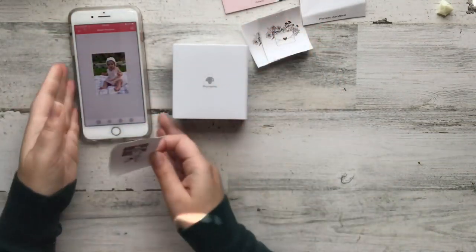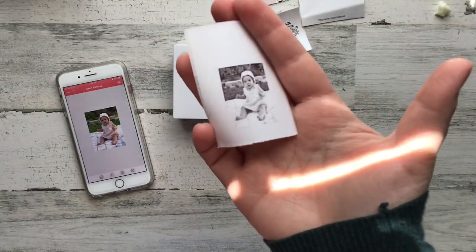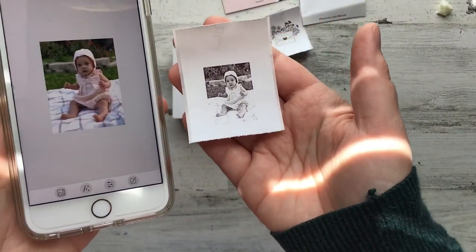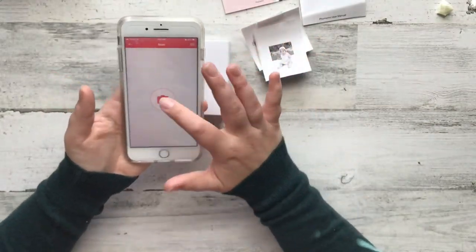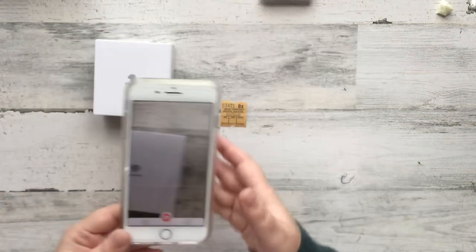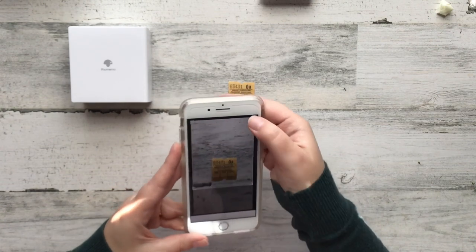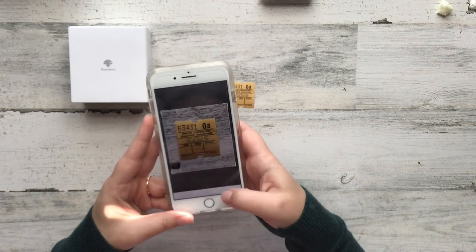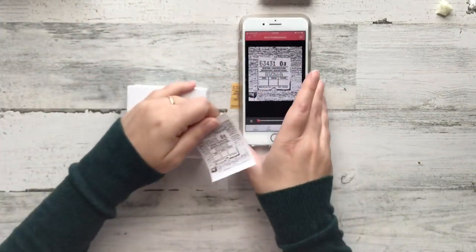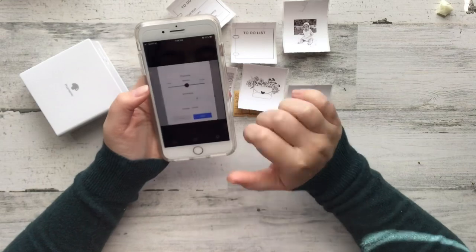I'm going to show you a couple of different ways you could use the printer. Right here I have just printed a picture of my little girl straight off my phone — I think that's a really fun option. I also used the scan option where I take a picture of something and print it right off. This was my favorite option: being able to take a picture of a ticket and then print it off to color in later. I was resizing it so it wouldn't be too big or too long.